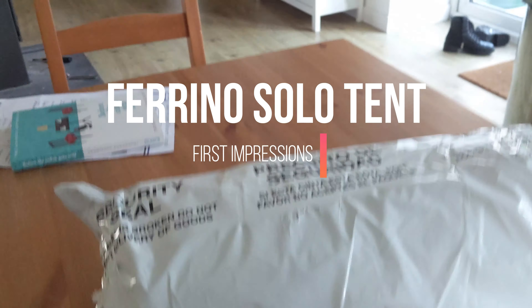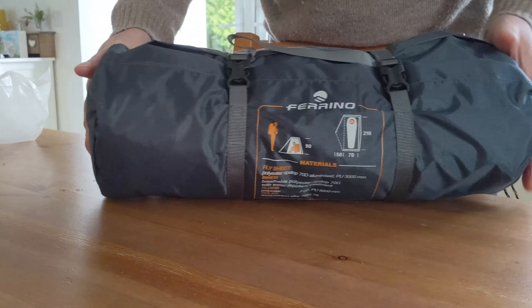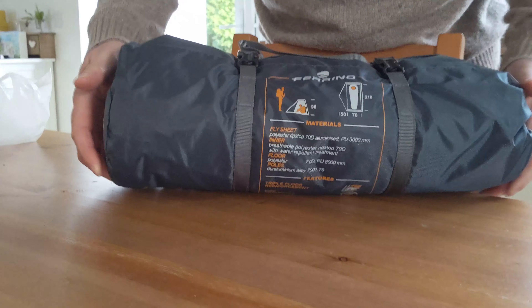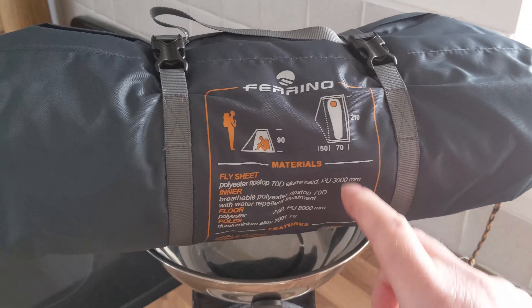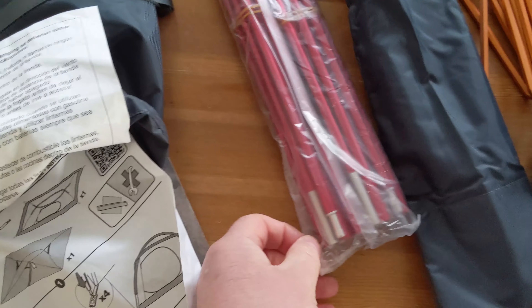This tent is from Spain with an unusual brand I haven't seen before. It has a nice compact pack size and comes in under two kilos, which is exactly what I was hoping for. Very compact with a very short pole length — good for bikepacking and also good for putting in your backpack. It comes with extensive instructions on the inside of the bag.